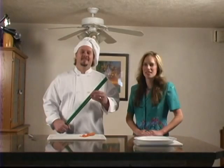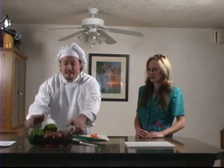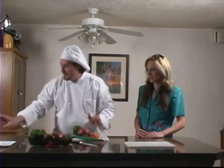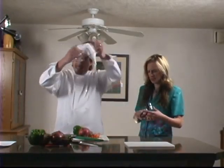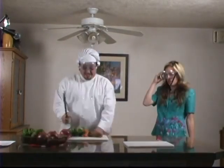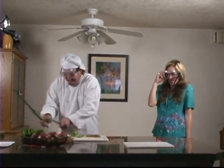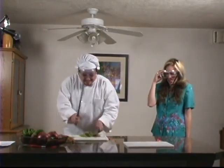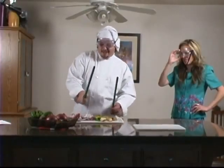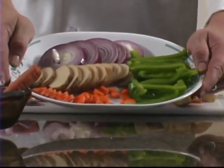It looks like a green product. Let's show the viewers how it works, Rick. Because it sounds too good to be true. Well, you take this dowel thingy, you're gonna lay your vegetables out — like so. And then you just start whacking! Perfect slices every time!